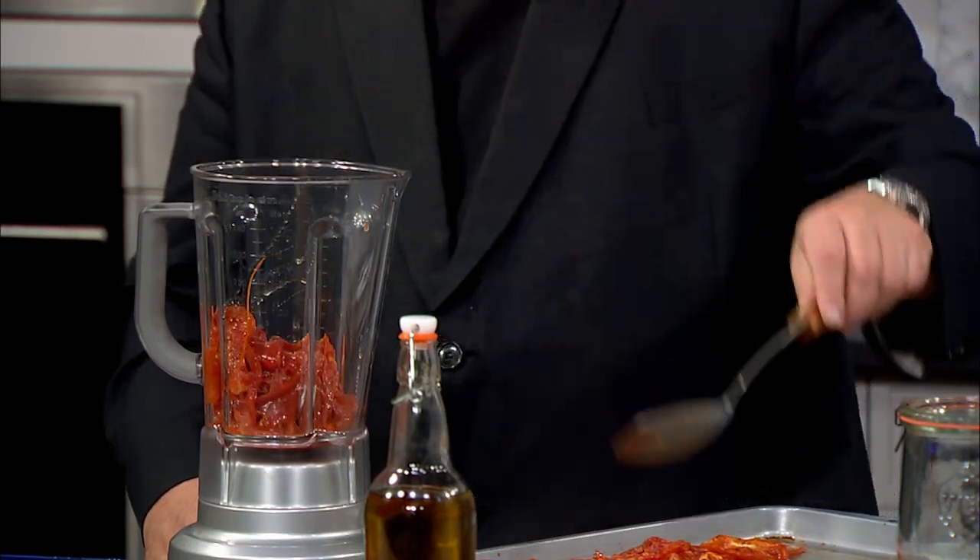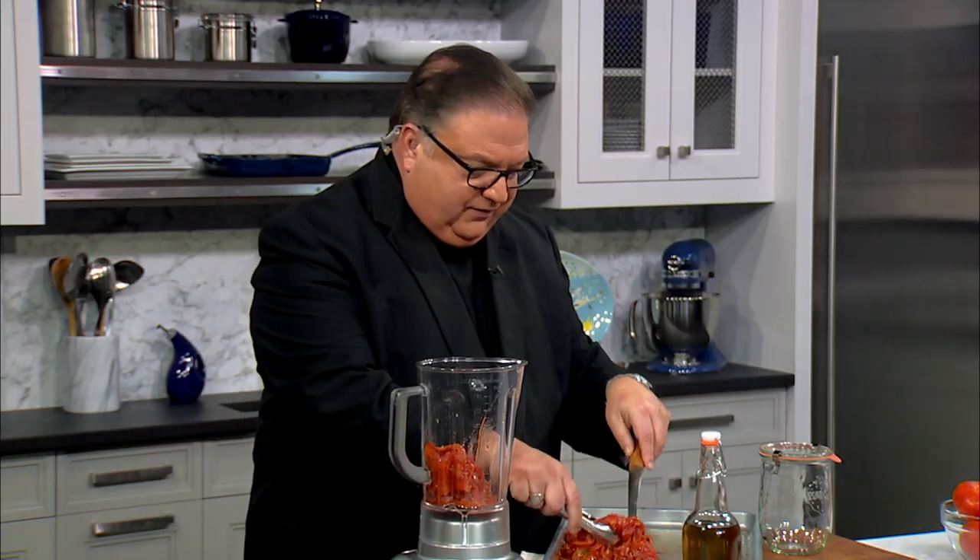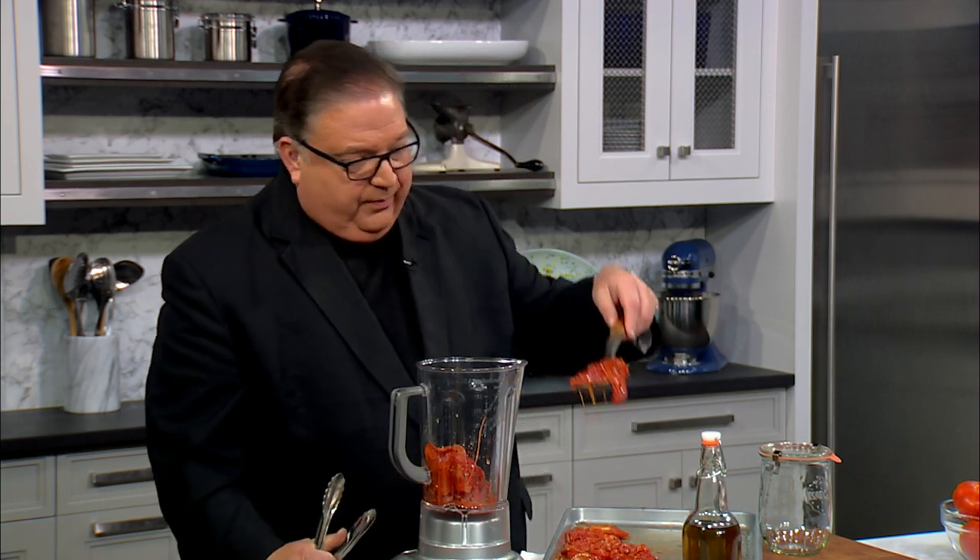The other thing with this sauce is it's already cooked, because you cooked the tomatoes, so it doesn't take long to get this ready to eat. I'm going to fill up a big jar today — I don't want to make too much, but I don't want to make too little either.